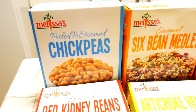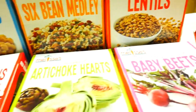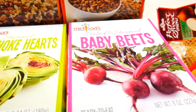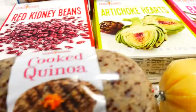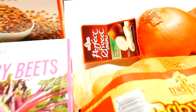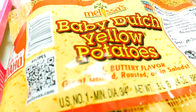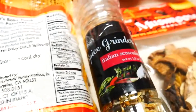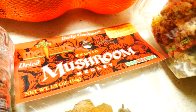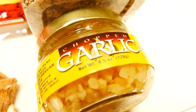So we've got chickpeas, six bean medley, lentils, red kidney beans, artichoke hearts, baby beets, cooked quinoa, polenta, perfect sweet onions, baby Dutch yellow potatoes, spice grinder, Italian seasoning, mushroom medley, cranberry clean snacks, and chopped garlic.